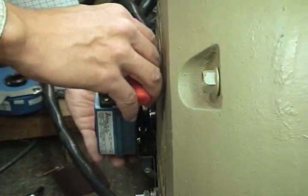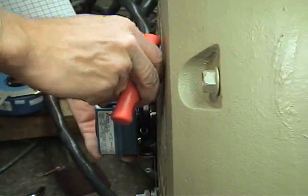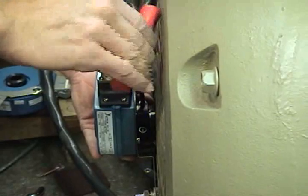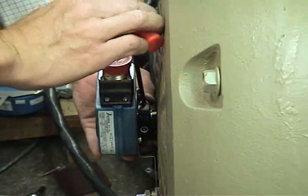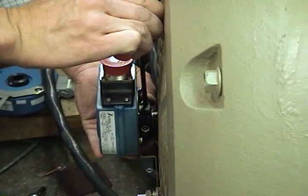Tighten the screws on the HS35M clamping collar evenly until snug, then tighten each screw to 35 to 50 inch-pounds. Do not use a standard right angle hex wrench for final tightening. Use only a T-handle hex wrench or torque wrench with hex bit.